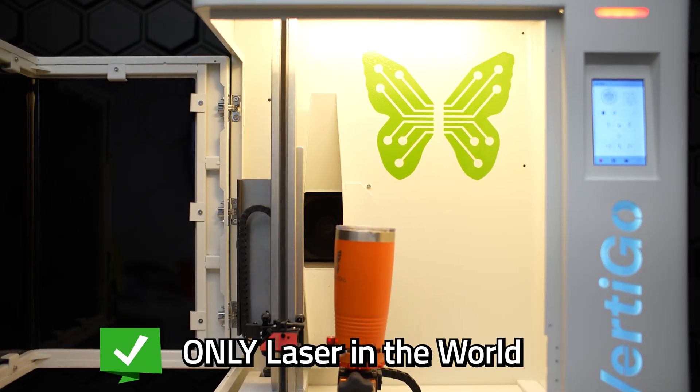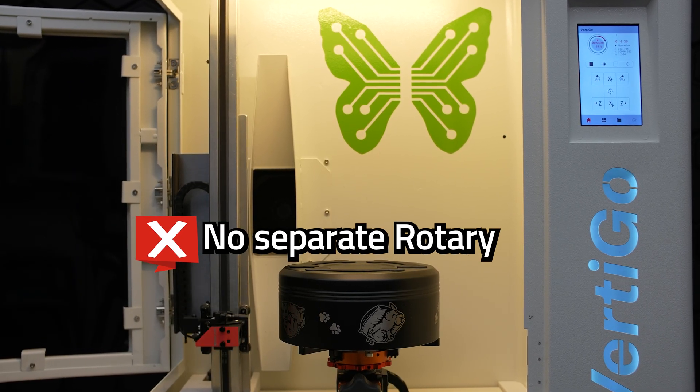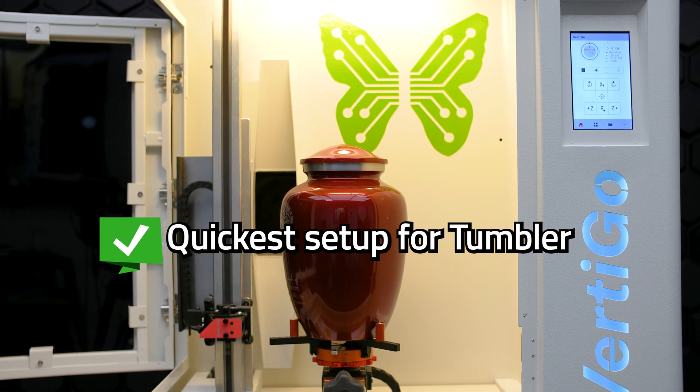This is going to be the only laser in the world that has a rotary built in. What does that mean? It means you don't have to buy a separate rotary, you don't have to set up steps for rotation, you don't have to worry about anything. You just basically — it's the quickest setup for the tumbler.